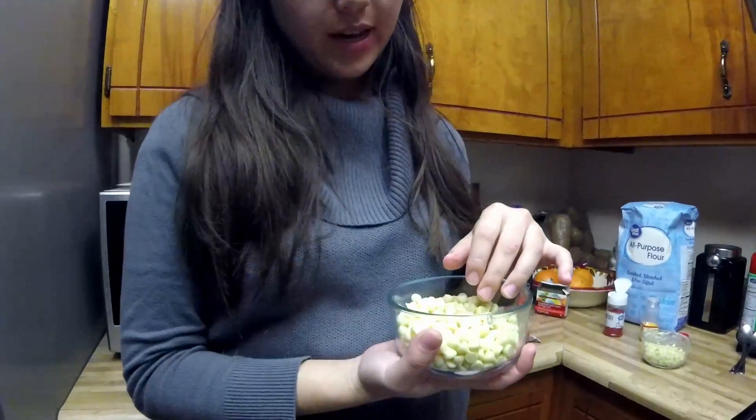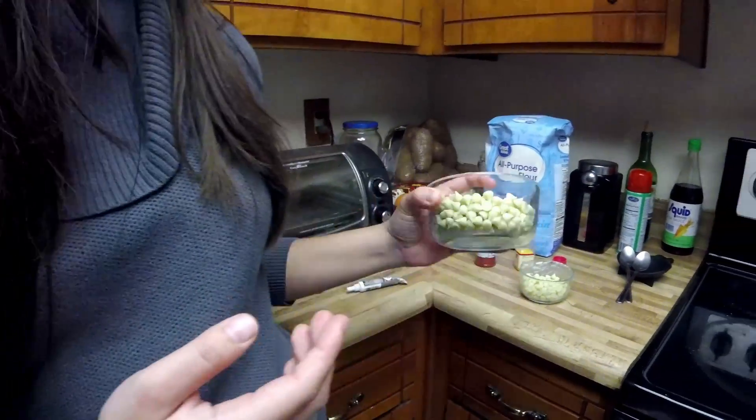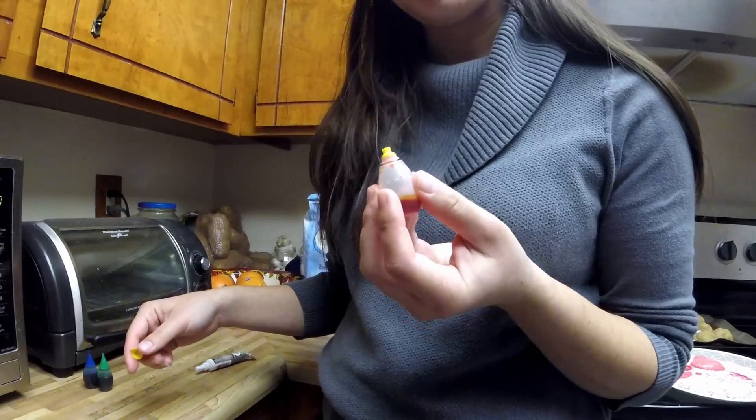I bought these white morsels — they're basically like white chocolate because it uses cocoa butter, and they're vegan. I'm gonna stick this in the microwave. That's a lot of chocolate, I know. People say you're supposed to do a double boiler, but I've tried many different ways and when you have a small to medium quantity, it's not worth it — it's just extra headache.